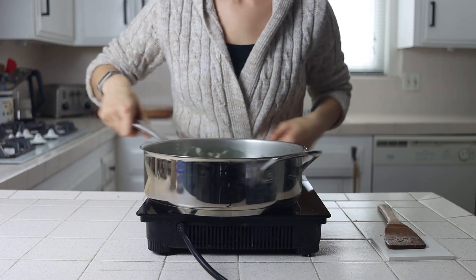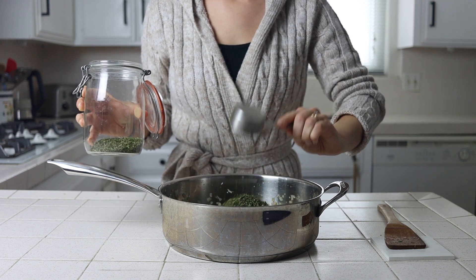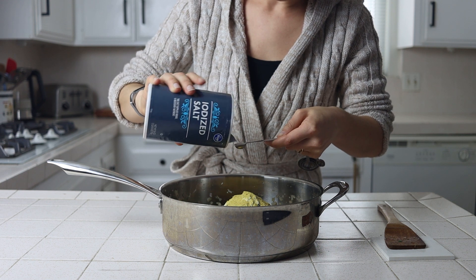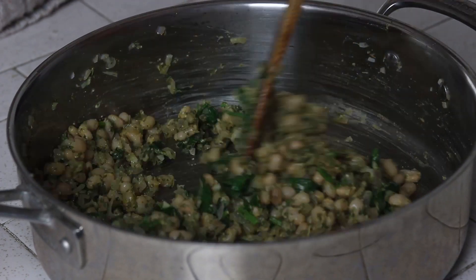Then turn off the heat and add the remaining filling ingredients: cooked white beans, parsley, oat flour, nutritional yeast, and the remaining quarter teaspoon each of salt and pepper. Mix everything together and we're ready to fill our mushrooms.